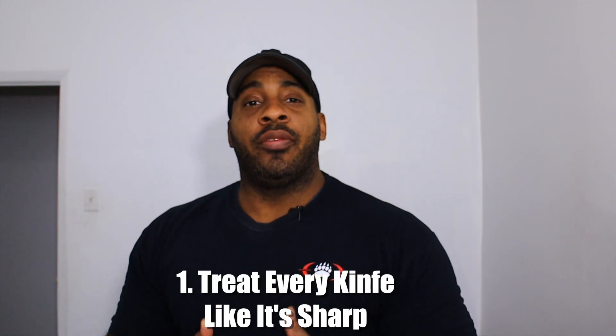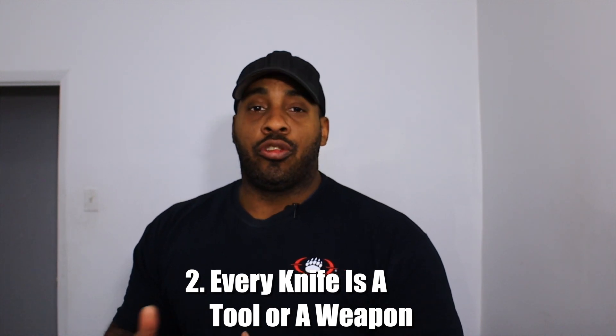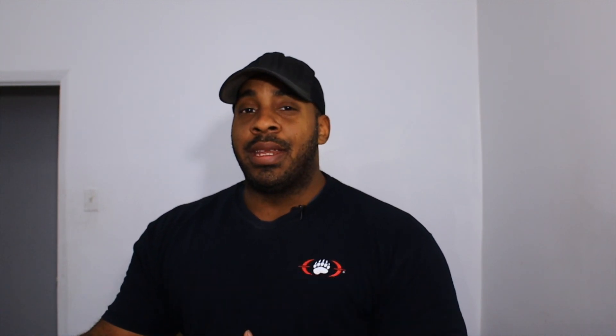Number one: treat every knife like it's sharp. It's the same rule as treating every gun like it's loaded. It creates good habits when handling a knife — when handing it off to somebody or someone handing it to you. If you treat every knife like it's sharp, you minimize your accidents. Number two: every knife is a tool or a weapon, not a toy. Use it to carve wood, cut something, or skin an animal — use it like a knife, not like a hammer or a screwdriver.